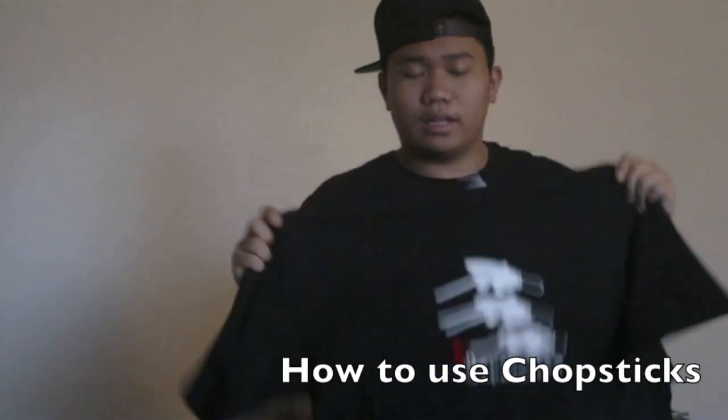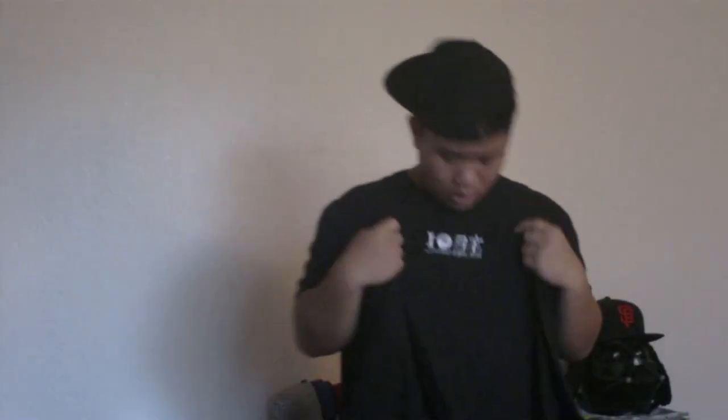Big shout out to the guys at japanjalous.com for hooking me up with this How to Use Chopsticks T-shirt. It's a really creative design and I really like the quality — it's thick, not that cheap kind of T-shirt. For those of you who like this design, I suggest you go check out their website. It's got Mickey Mouse hands holding chopsticks and a paper crane, with 'japanjalous' on the bottom in Disney-style letters. On the back it has their iHeart LA logo. They also sent me a japanjalous keychain and sticker, which is most likely going on my laptop. The links to their Facebook, Twitter, and website are down in my description.